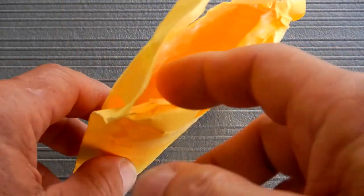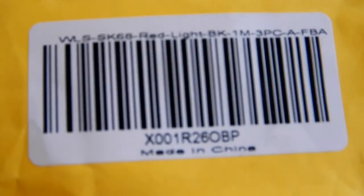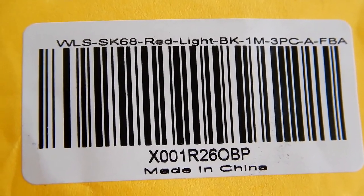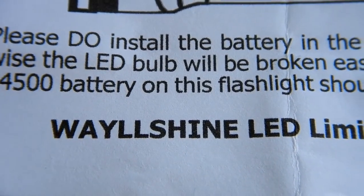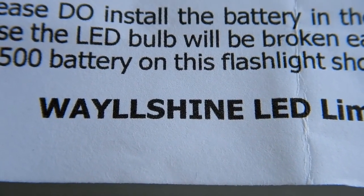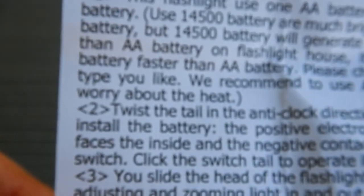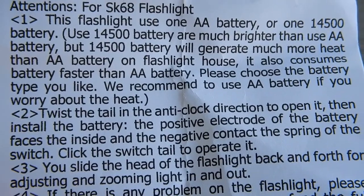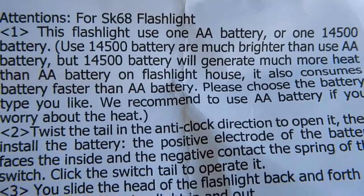All three come packaged in a small envelope. As shown on the small information page included, this is by the company Waylshine LED Limited. It covers use of double-A batteries and also mentions the 14500 battery — I'd never heard of the 14500 before, but you can use that too.